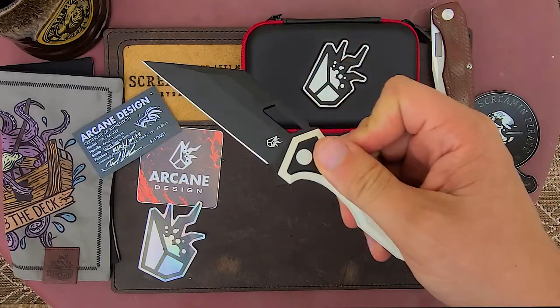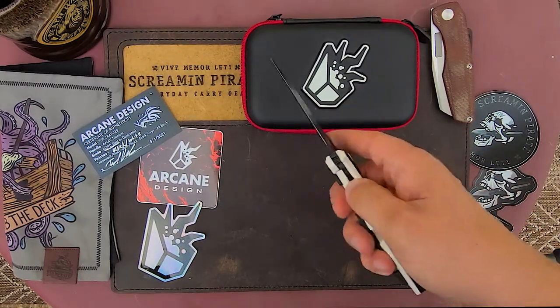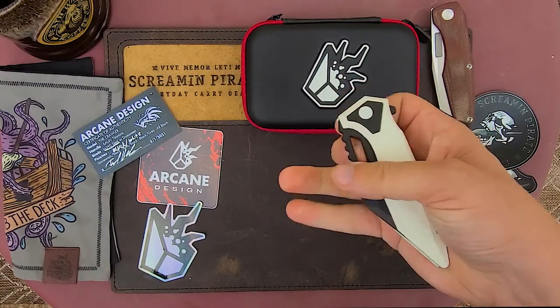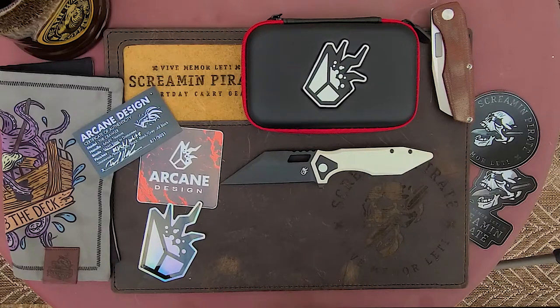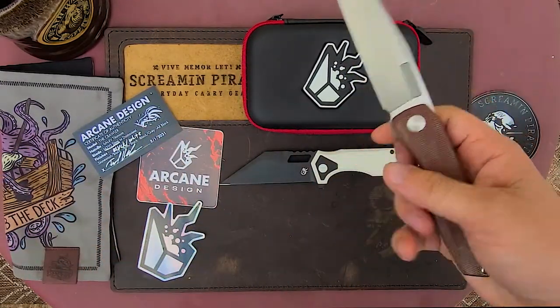Let's flip it. Do I like the flipper more than the finger flick? I'm confused, I'm conflicted now. Man, that's really good. That's fidgety as hell. Oh I like that. I'm gushing. Let's get some other stuff on the table.